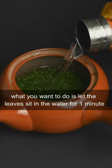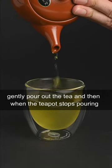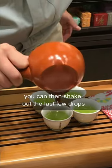What you want to do is let the leaves sit in the water for one minute, gently pour out the tea, and then when the teapot stops pouring, you can then shake out the last few drops.